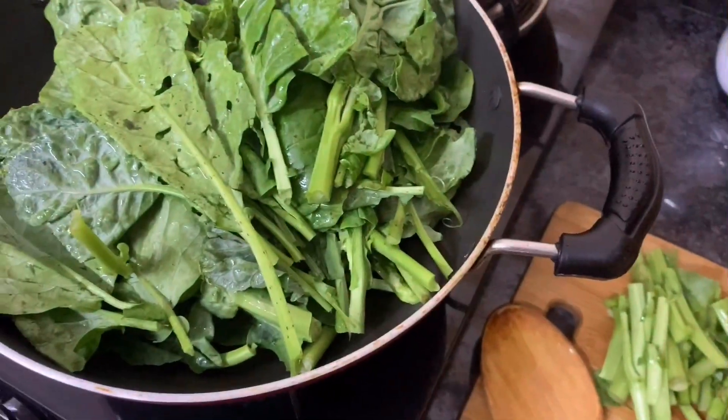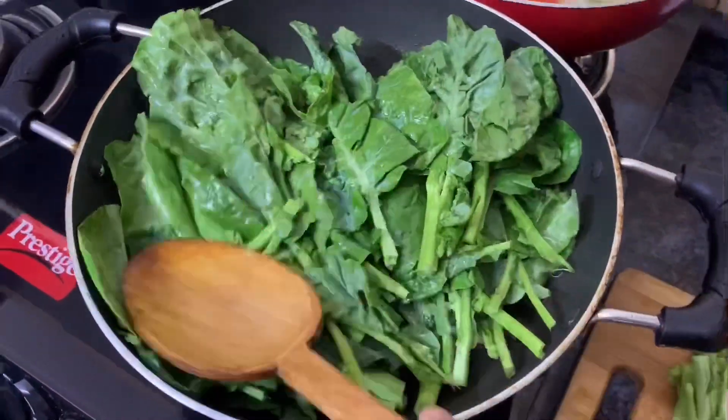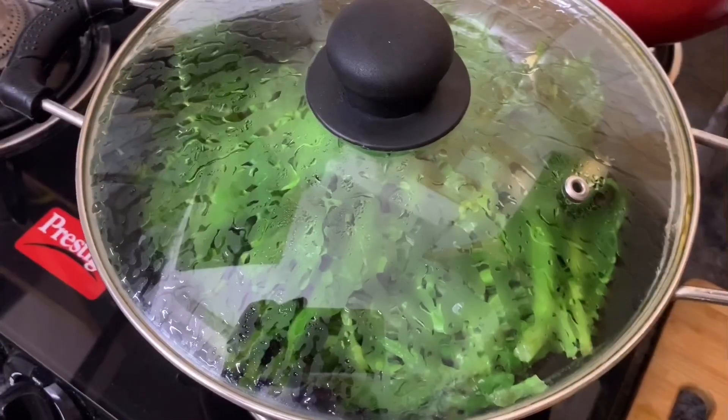So I'm just going to cover and cook this for about two to three minutes on medium flame.